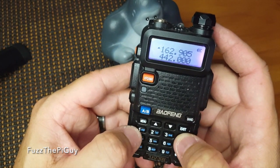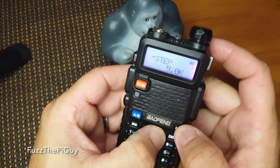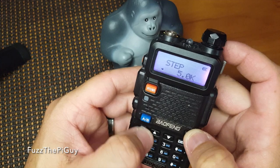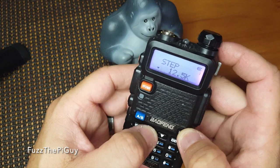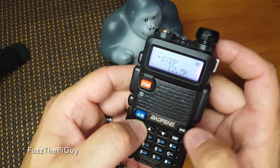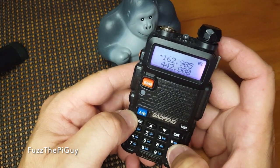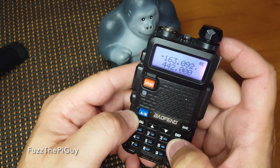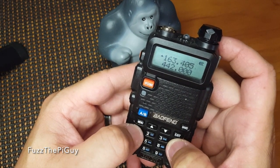If we want to change our step, we can go to menu, then use the up arrow key to get to step, and hit menu again. Use the up and down arrows depending on how much step you want. If we want to do 12 and a half, we can select it, hit menu again to save it, then hit exit. Now if we do scan, as you can see, it's scanning every 12 and a half.